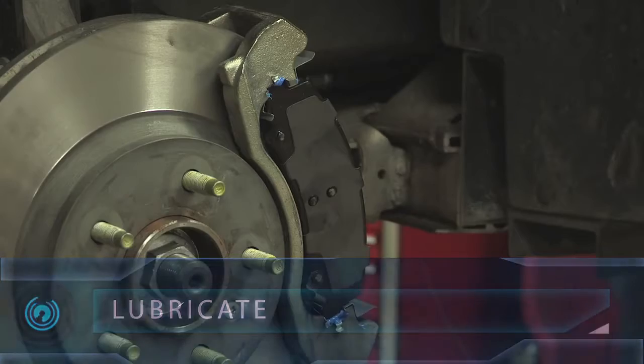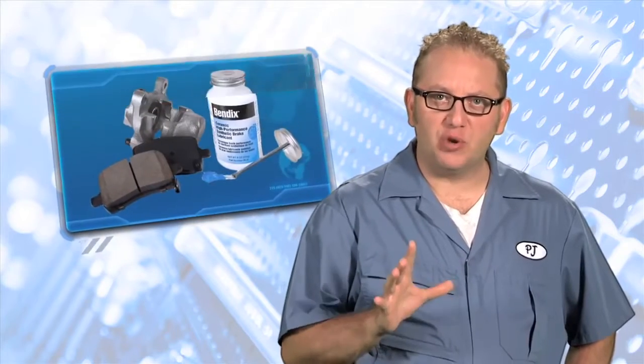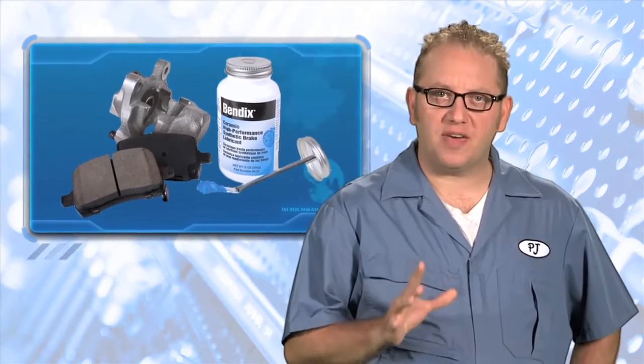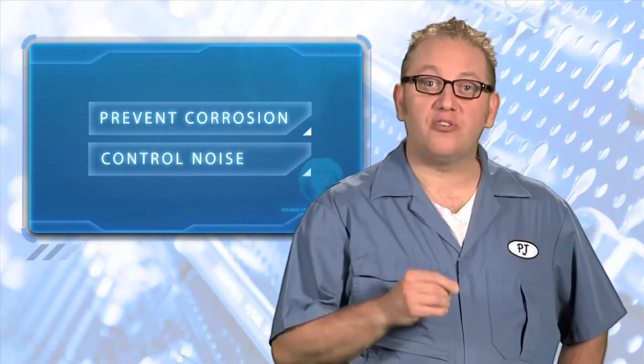Lubrication points should be carefully followed, because the lube will contribute to noise dampening for a quieter braking experience. There are so many lubricants out there, but it is really important to use a lubricant made for high temperature, like Bendix High Performance Synthetic Brake Lubricant. High temperature lubricants help prevent corrosion buildup and control noise.